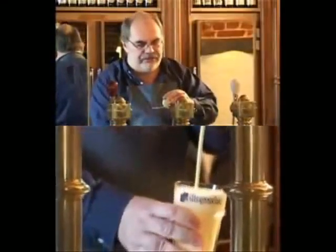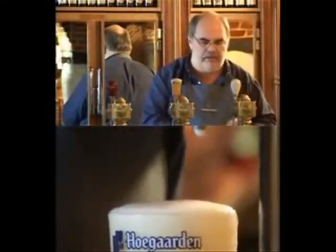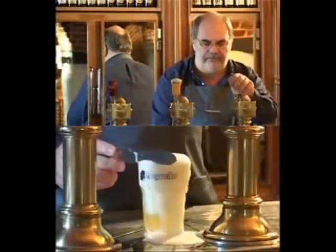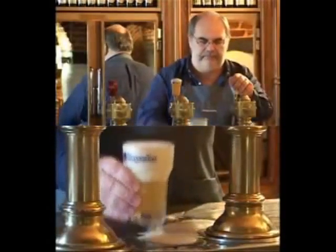Don't stop pulling the tap until the glass is filled. Make sure you get a nice head of froth whilst drafting — the head should be two fingers, or about three centimeters. Remove the excess foam and there's a perfectly pulled pint of Hoegaarden white beer.